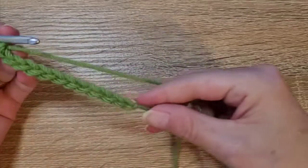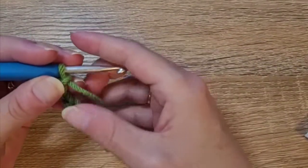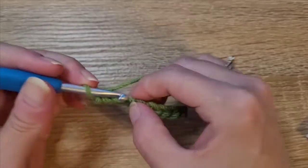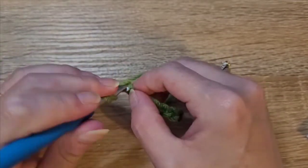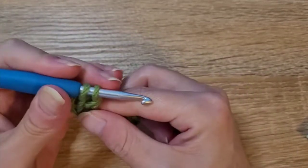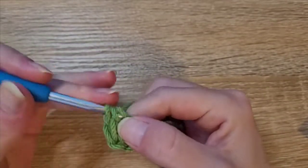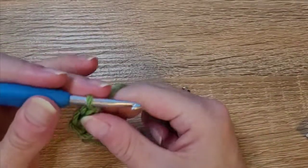To get started we're going to do our chain 12, which I have already started. In the fourth chain — this chain on the hook does not count — you're going to count one, two, three, four, and in that fourth you're going to do two double crochets. Yarn over, insert your hook, pull up a loop, yarn over, pull through two, yarn over, pull through two — that's one and two.